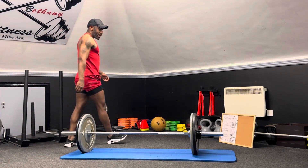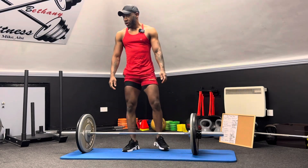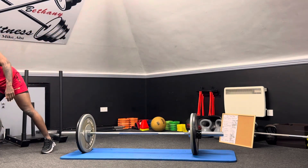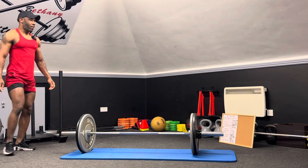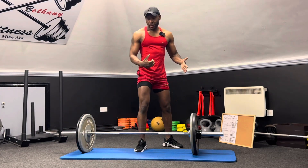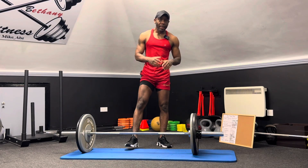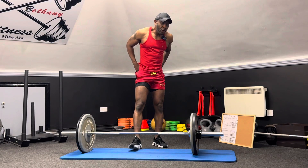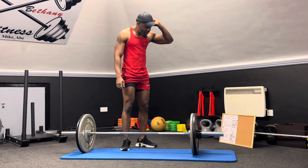Welcome back to another tutorial. Today we're doing a barbell tutorial. This is basically a barbell workout for full body. If you want to get shredded, if you want to move to that next level when it comes to your training, you need to do this workout at least once a week.